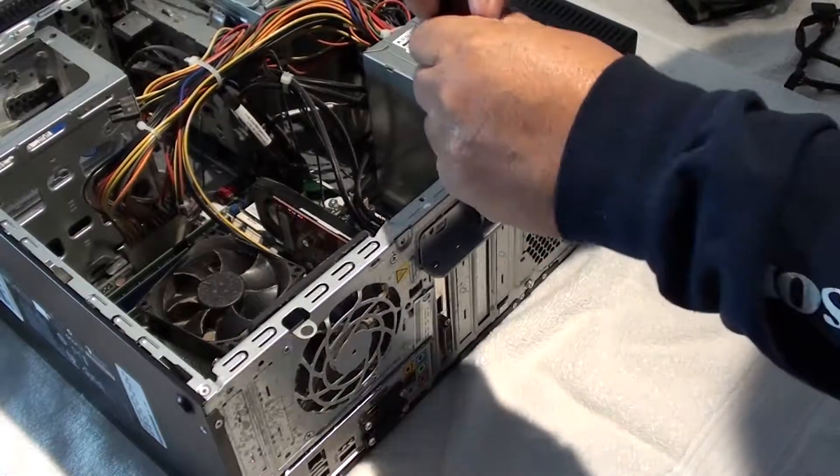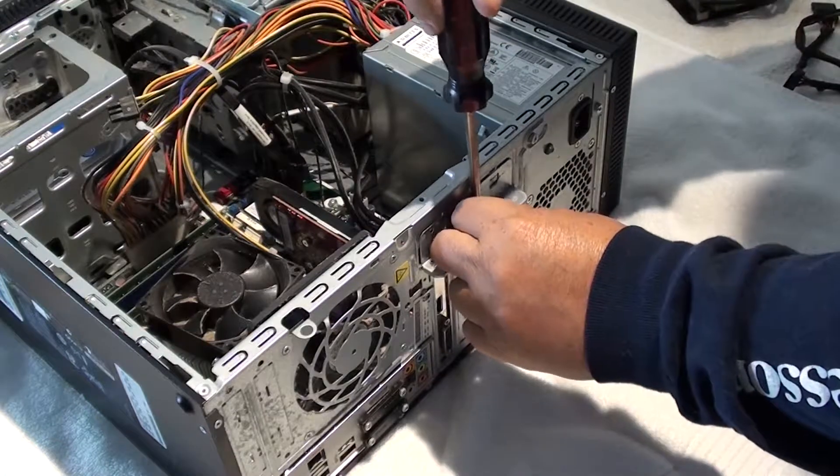The next thing we're going to do is take this screw out that secures all your cards in.